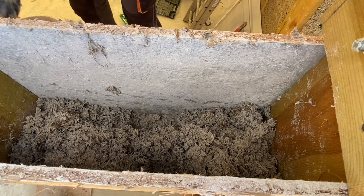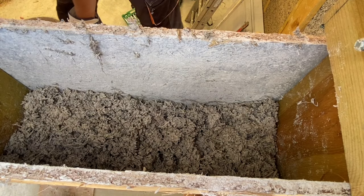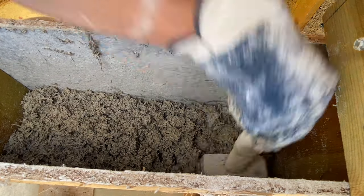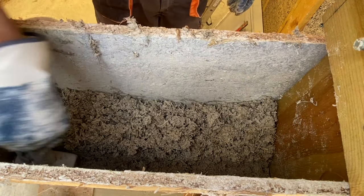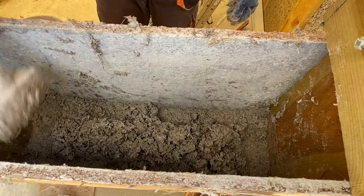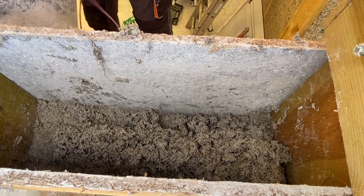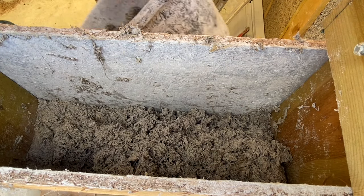As you can see the worker compacts it quickly, working on the edges and leaving the middle lightly compacted. The process doesn't take a lot of time, and even children can learn how to mix and compact hempcrete within a day.